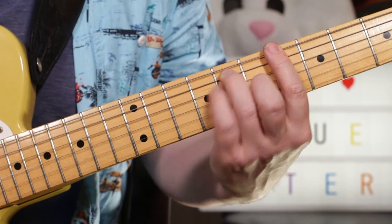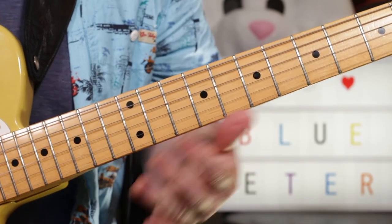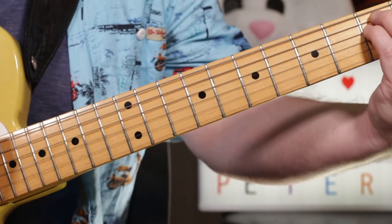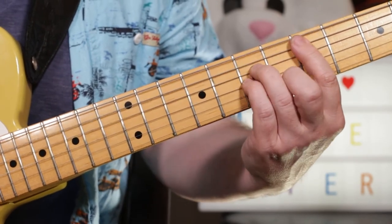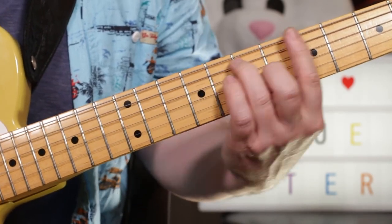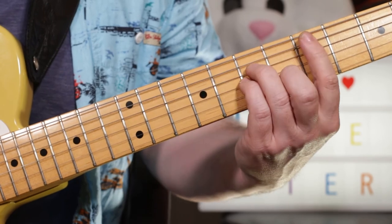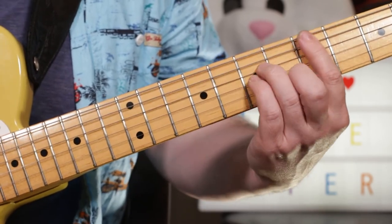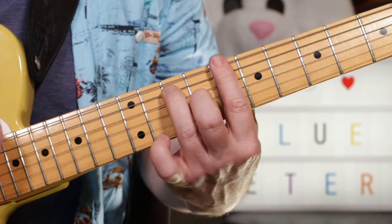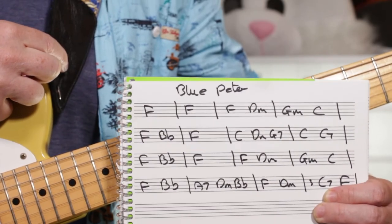Then we've got F again, B flat — the same sequence as before: F, D minor, G minor, C. Then our closing sequence: F, B flat, A7, D minor, B flat — really quick. Then F, D minor, little pause, C7, F. I've also scribbled out the chords, so I'll pop those as a link to a PDF.